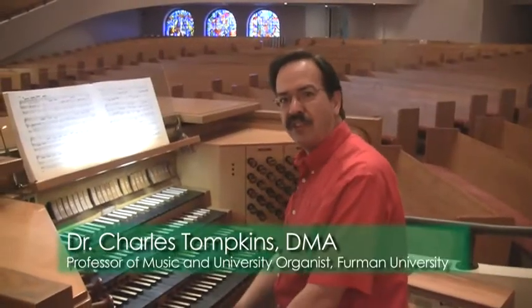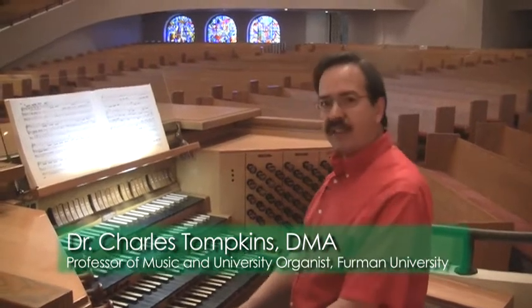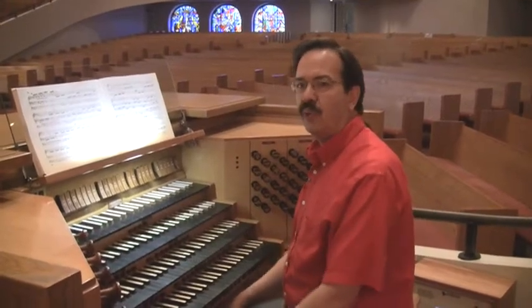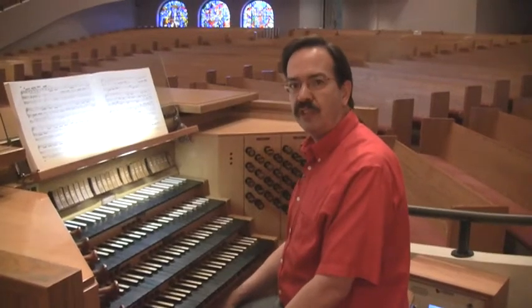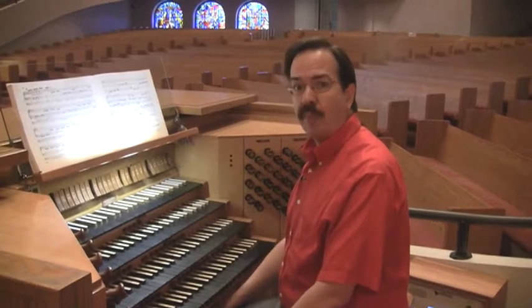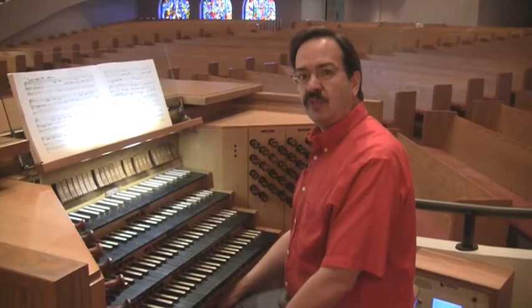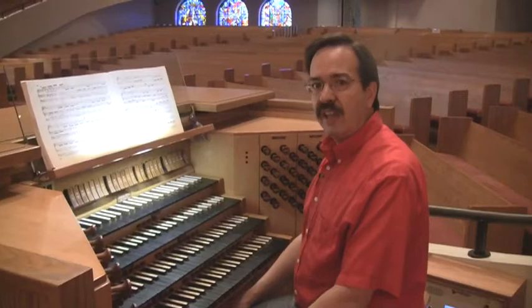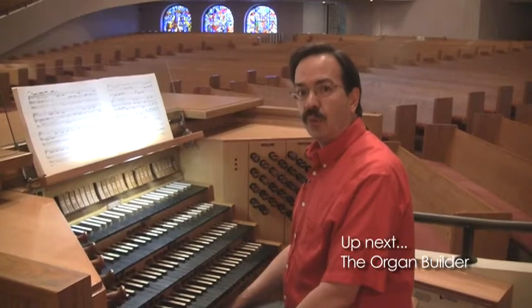Hello, I'm Charles Tompkins and I'm the organist here at First Baptist Church Greenville. This is a video demonstration, a video tour of sorts that we have concocted. I've had many people at the church ask me over the years about our wonderful Cassavant pipe organ — how it works, how I play it, and all the ins and outs of this instrument. So we've decided to give you a little tour and try to summarize in a relatively short period of time how this wonderful instrument works.